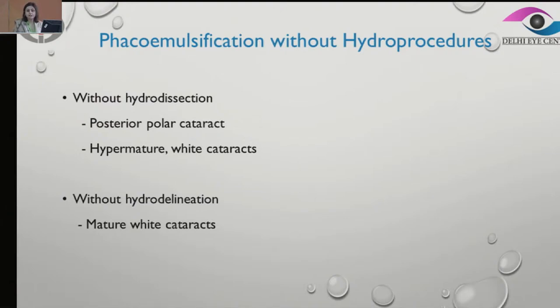Without hydrodelineation, we might need to operate in mature white cataracts. It's not really recommended to do a hydrodelineation because lots of times the epinucleus and the nucleus are stuck together. It's one mass and there is no separate epinuclear plate.